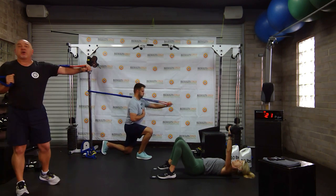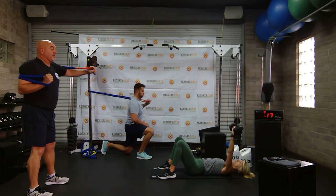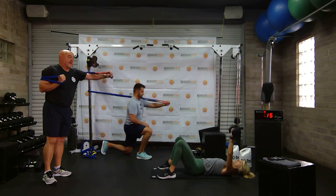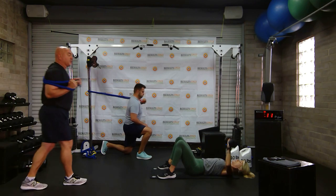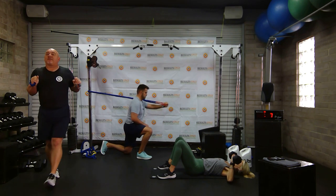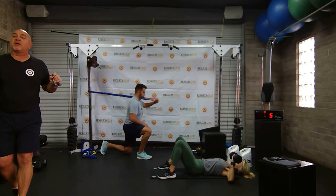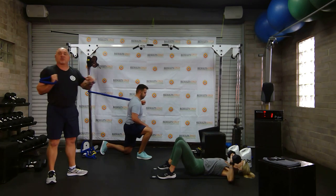Press it straight out. Drew is showing a half kneeling option for those who want to add a little variety. Vicky has still got that weight going up and down, keeping it in alignment with her spine and her sternum. Keeping a loose grip — you can have your feet up or your feet down. Then we're going to move on to single leg deadlifts and show a million options there as well.